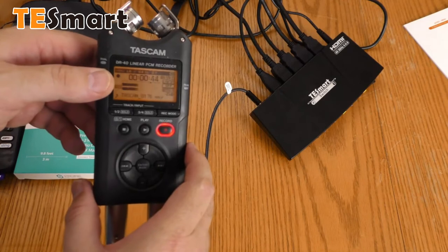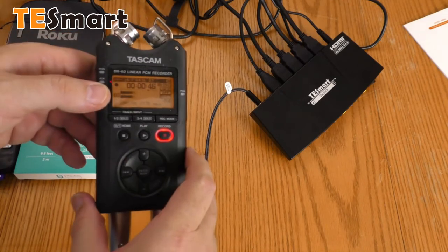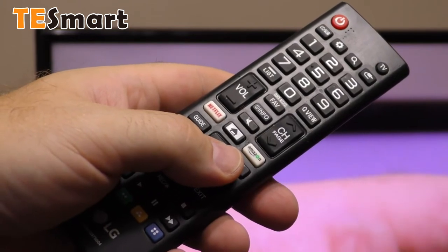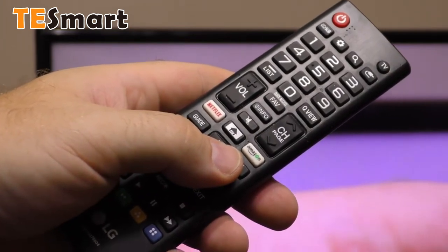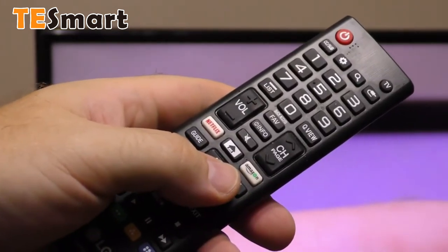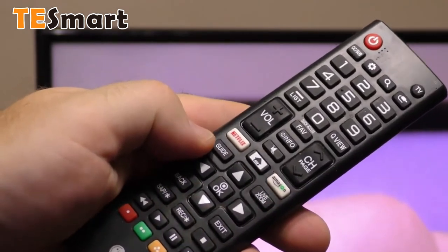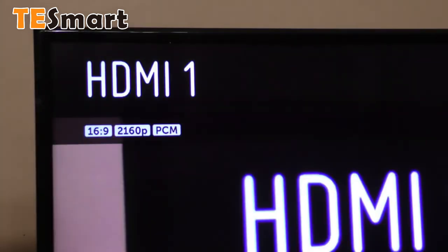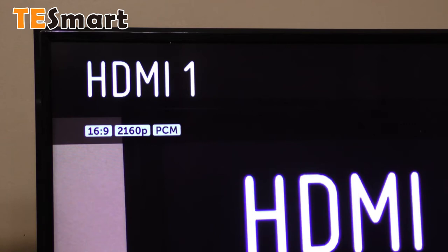The analog audio is working just fine. Now I'm testing 4K on the TE Smart switch — I'm feeding a 4K signal from my Panasonic HCX1000 through the switch into my LG TV set. I hit the info button, and as you can see it says 2160p — that is 4K.